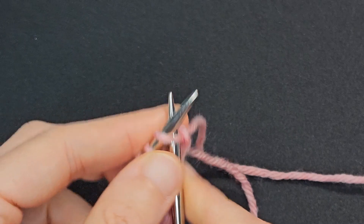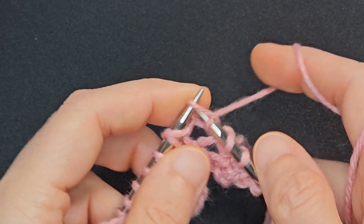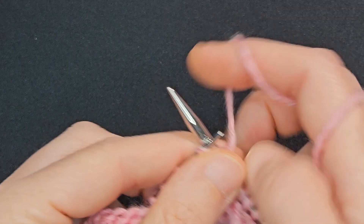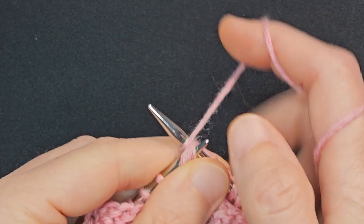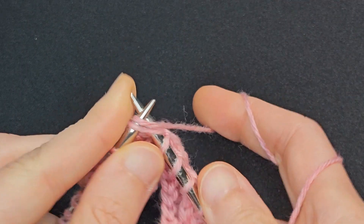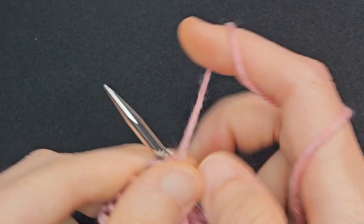Row 5: Knit 5, yarn over, knit 3, SSK, knit 2, knit 2 together, knit 3, yarn over, knit 5.